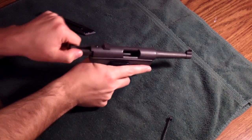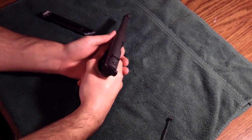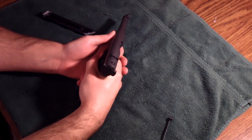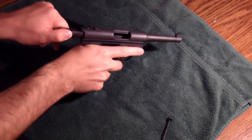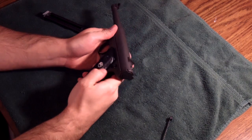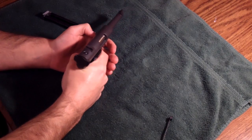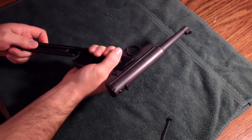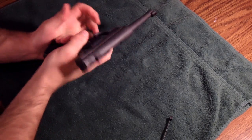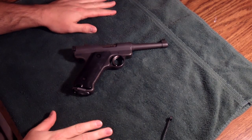Go ahead and pull back on the bolt to make sure it cycles. Point in a safe direction and pull the trigger — that works. Pull back on the bolt again, engage the safety, point in a safe direction, and try to pull the trigger again. Safety's working, everything's working. Reinsert your mag, and that's how you do a quick disassembly on the Ruger Mark 1.